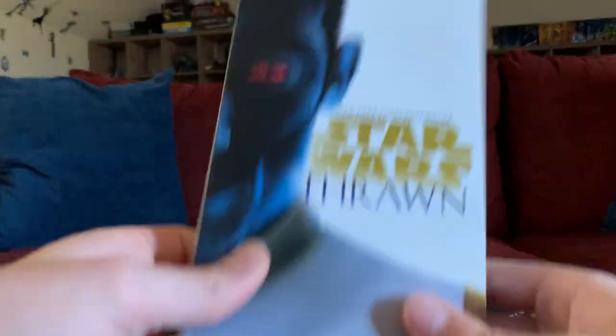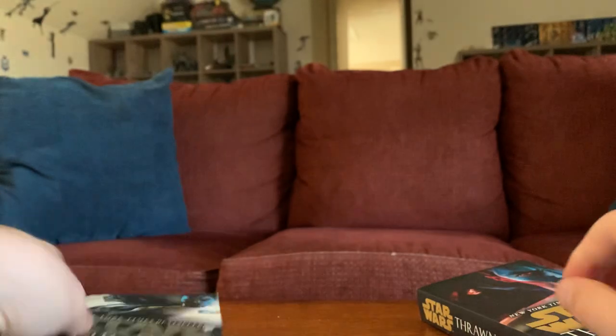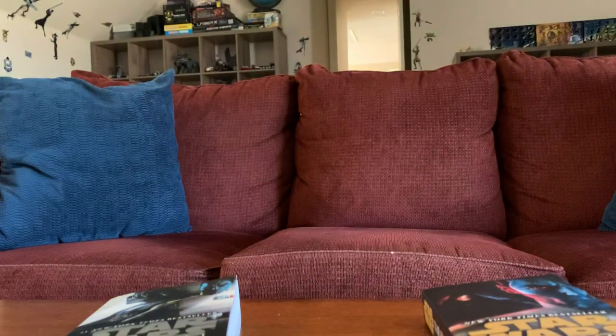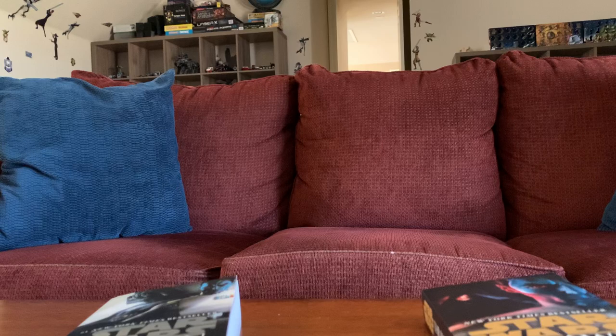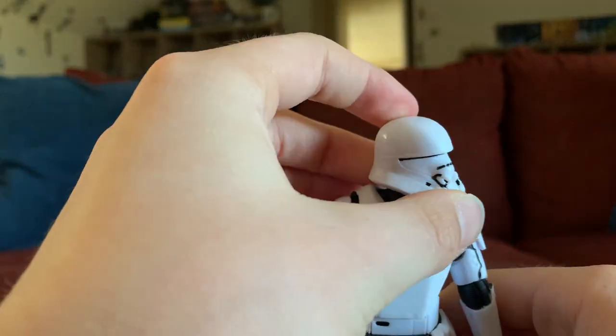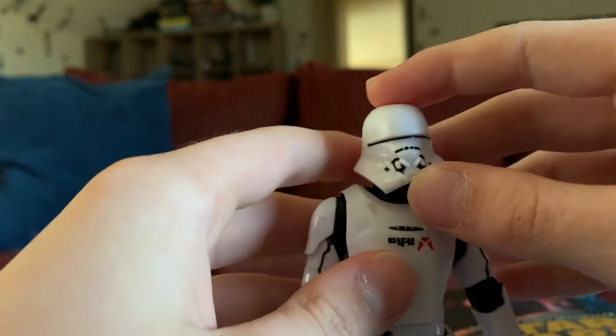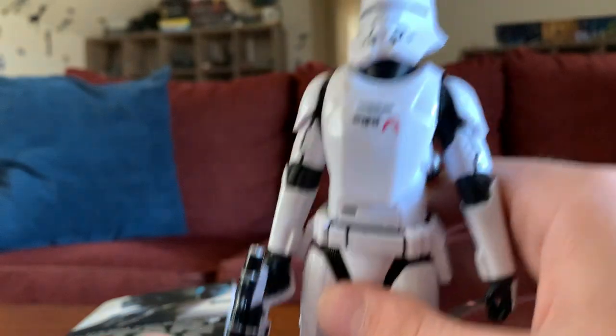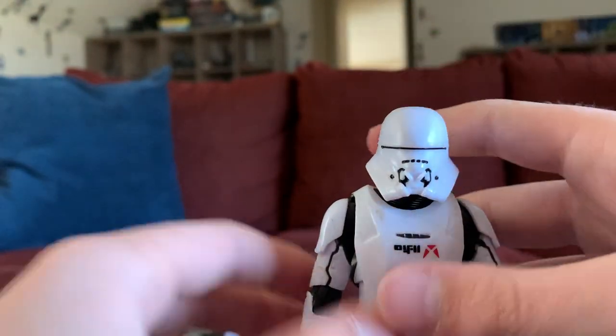Yeah, this was today's pickup and today's video. I also picked up some books — Thrawn: I picked up the first Thrawn book, the second one Thrawn Alliances, and the third one Thrawn Treason. I'm pretty excited to read these; I picked up the whole series at Barnes and Noble. But this has been Galactic Photo Guy with the review of this figure and how to get your figures in a flying motion. If you enjoy, like and subscribe, comment down below, and be sure to catch me in the next video. Peace out.